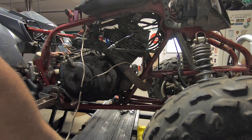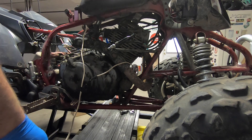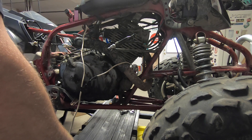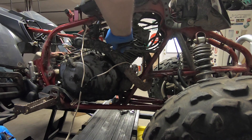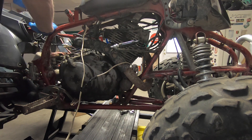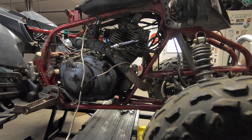Let's see if it cranks over any easier now. I don't see any spark. We've got wires unhooked up here so I'm not really sure — these go to this, and I don't know if they feed power to anything. I'm going to have to look in the manual. Let me pull the manual and I'll come back.